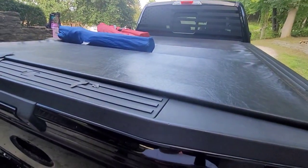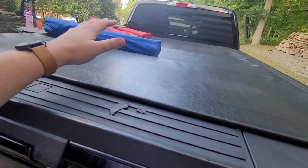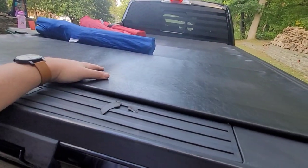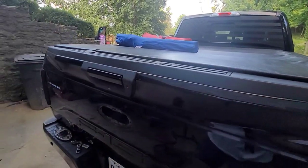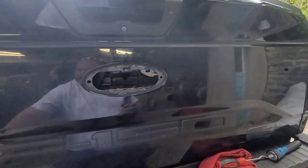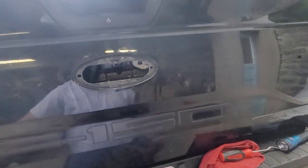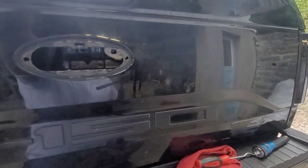My issue is I've got a cover on it, so I can't get inside of the tailgate without basically just ripping the cover off and buying a new one, which obviously I don't want to do. So this is what I have found: if it doesn't want to engage at all, you're going to take your Ford emblem off. Mine's pretty bad there.